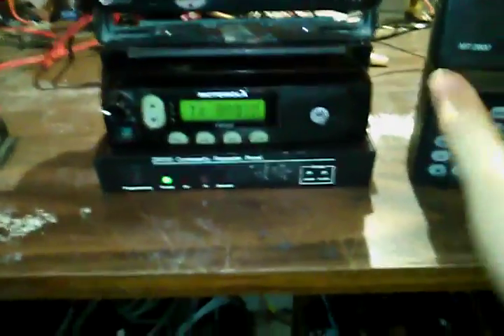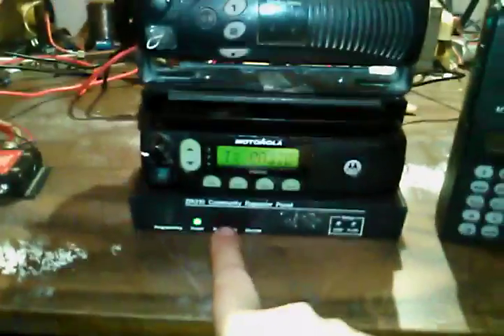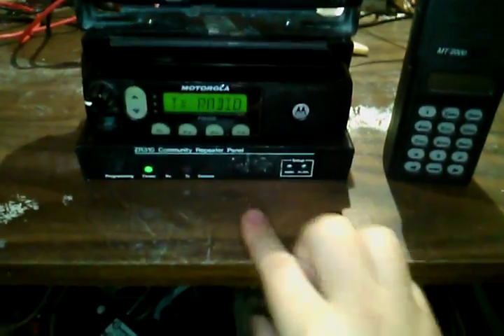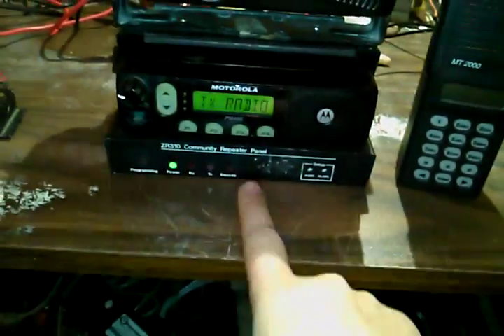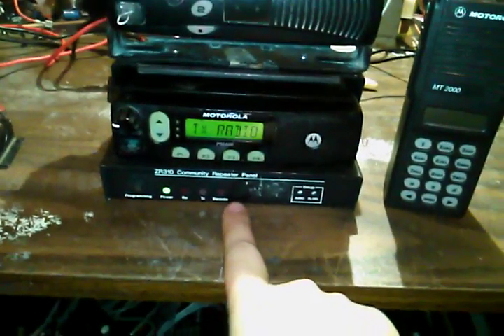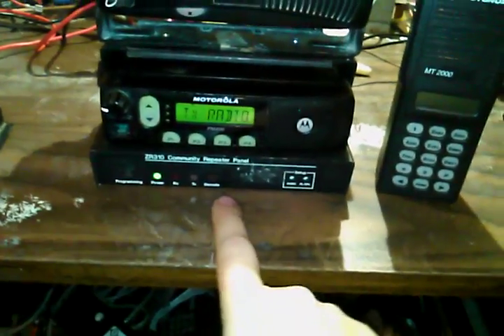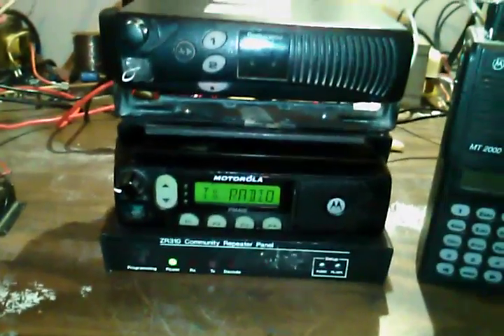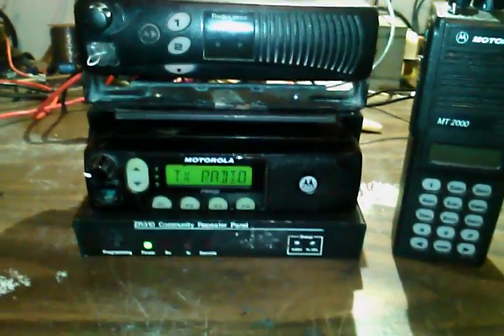This is also a benefit over the other one — not only narrowband and passing PL, but this thing is completely programmable. I can program it with the radio's keypad remotely or by plugging in. This also allows for the CW ID that the FCC requires on commercial repeaters, so it's quite an upgrade over the radio that was down there.